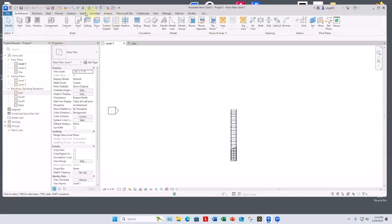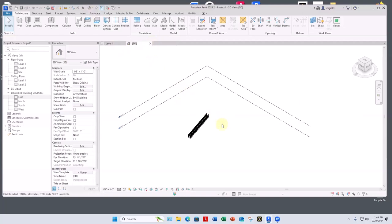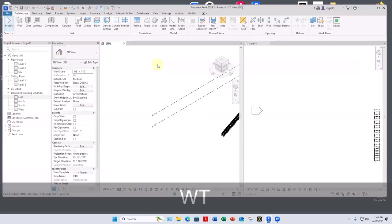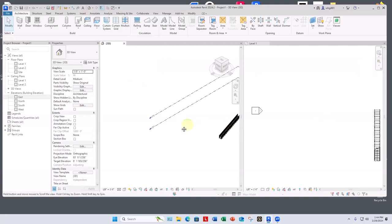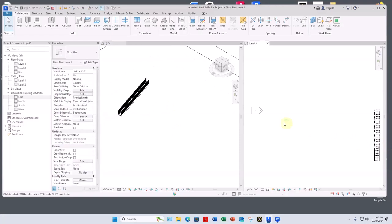Let me get to a 3D view. To be able to see the plan and the 3D at the same time, I'm going to use WT, which is the shortcut for Windows Tile. So I can see the 3D stair as well as the plan view.